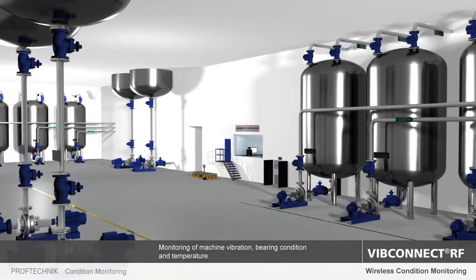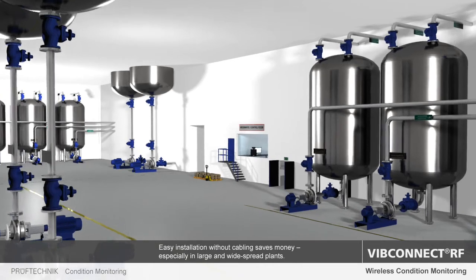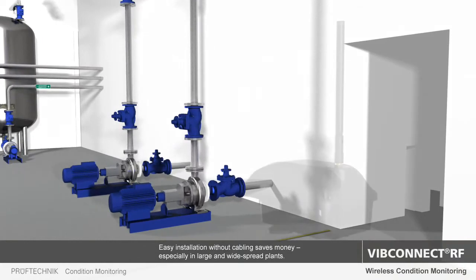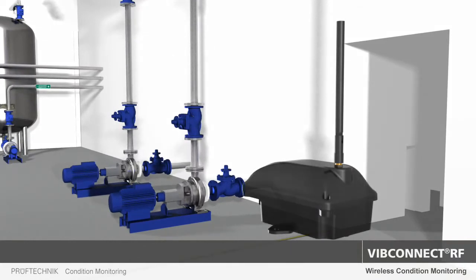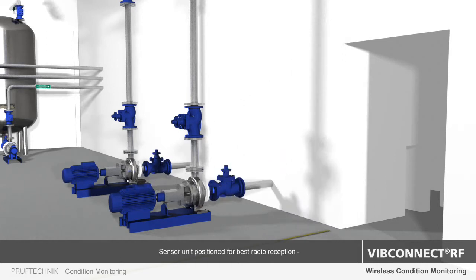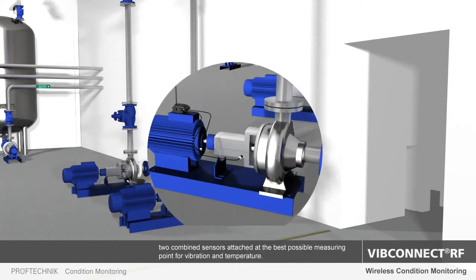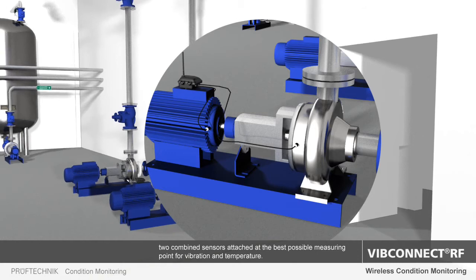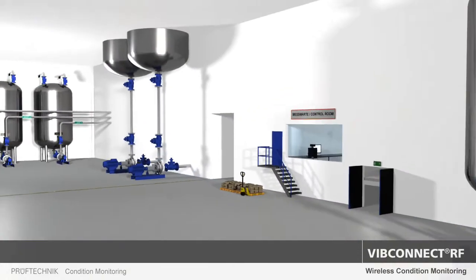Using the WIP Connect RF system, you can now also monitor plants that extend over a large area without the need for costly cabling. This can be achieved by simply installing a sensor unit consisting of a radio module and two combined sensors for vibration and temperature at the machines. These devices can be powered by long-life lithium batteries, an energy harvester, or a 24V power source.